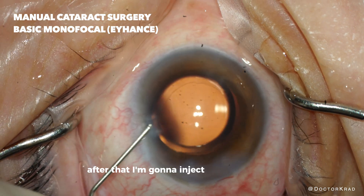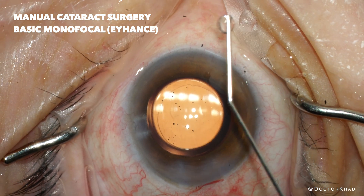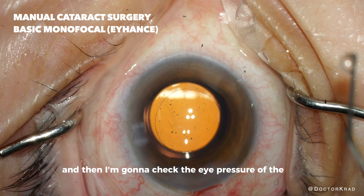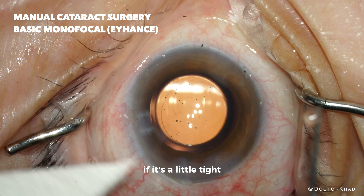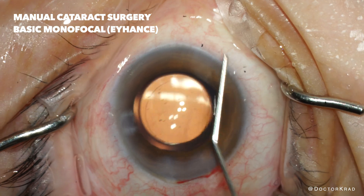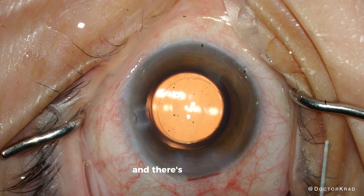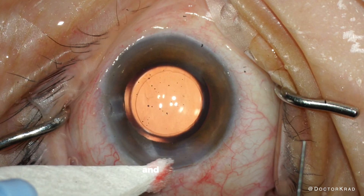After that I'm going to inject some antibiotic into the eye, just a little bit. Then I'm going to check the eye pressure of the eye. If it's a little tight I will release some fluid from one of the incisions. And I'm making sure it's watertight and there's no leaking. And that's perfect.